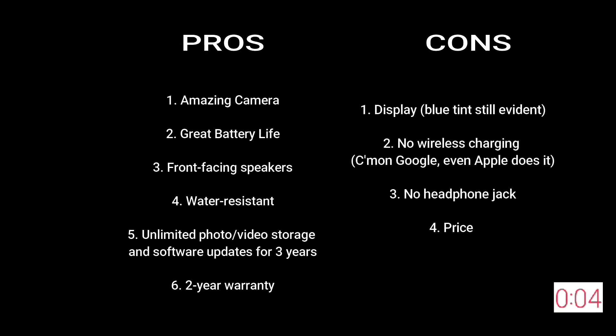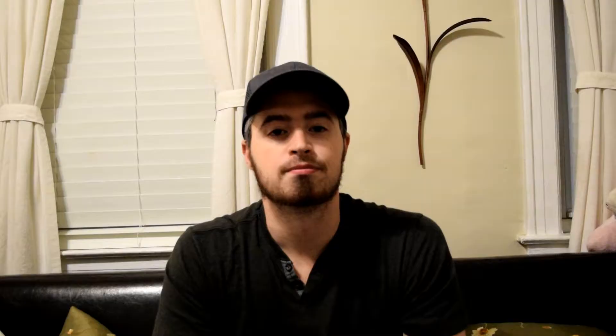So here are my pros and cons for the Google Pixel 2 XL. Overall, the Google Pixel 2 XL is an amazing smartphone. It still does have its shortcomings, but it's nothing to be too upset about and it's possibly the best Android phone you can buy on the market. And that is my 122nd review on the Google Pixel 2 XL.